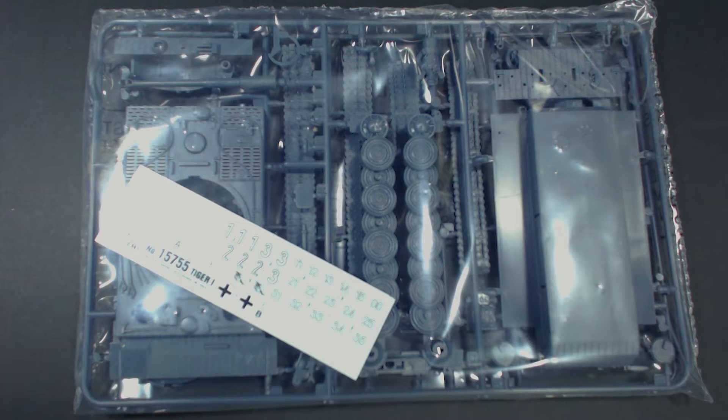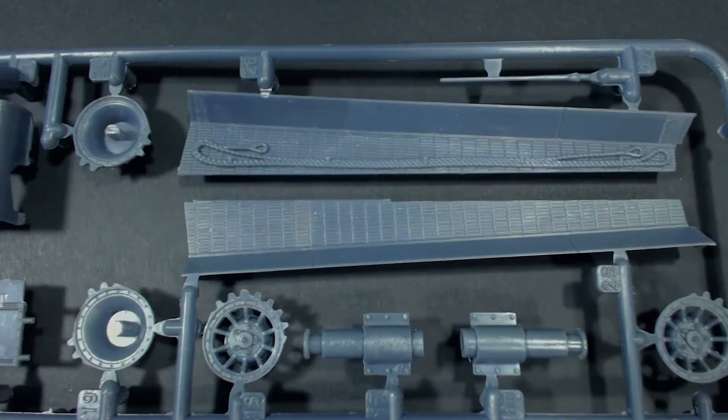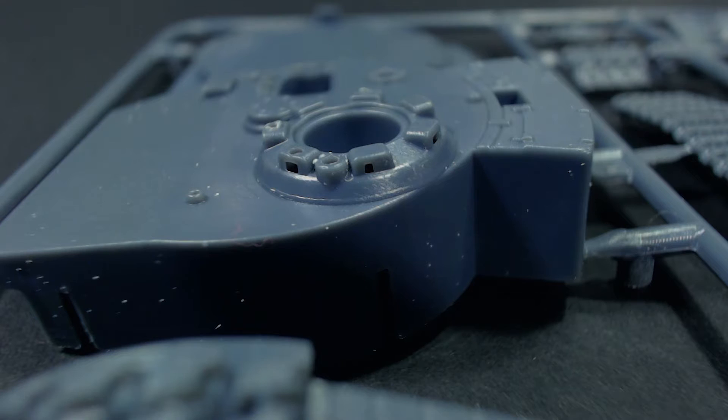The first sprue has things like the turret, tracks, hull sides and various other bits and pieces. These parts are for the most part reasonably neatly cast and quite well detailed, especially the tracks. These look quite nice on both sides. The rest of the other parts also look good and the mould lines are mostly fairly minor, though some parts do suffer from a little bit of excess flash, particularly in areas like the vision ports on the commander's cupola.